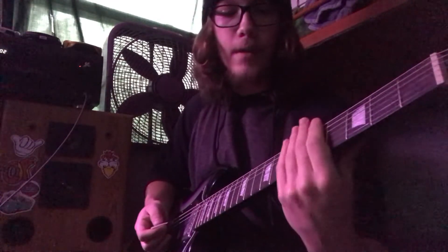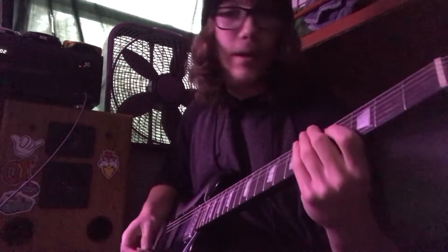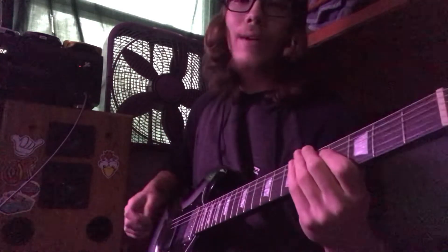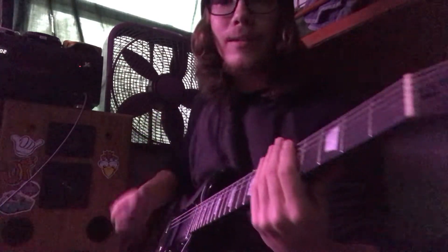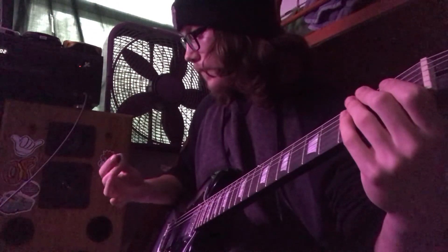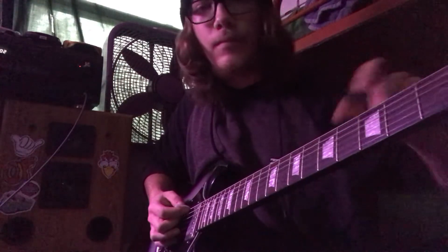So, anything past the 4th fret you don't need. And anything past your two lower strings you also don't need. It's all down-tuned power chords, baby, that's it. And it's all in these 4 frets right here, including an open string — but that's not a fucking fret.